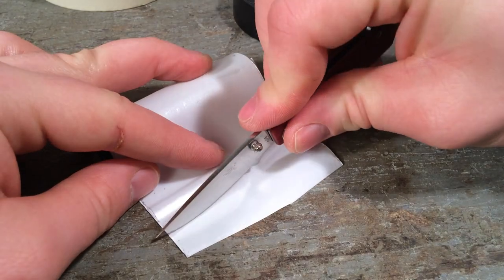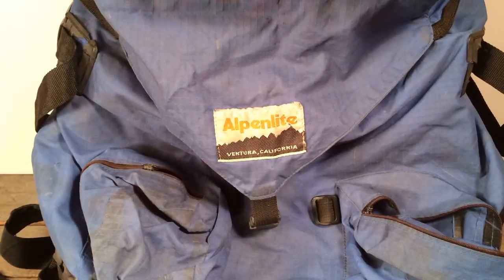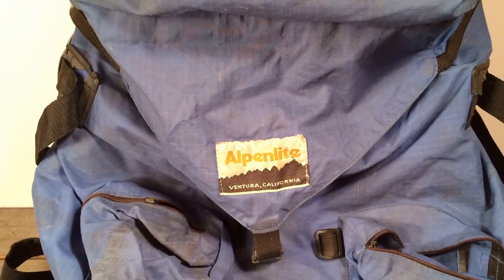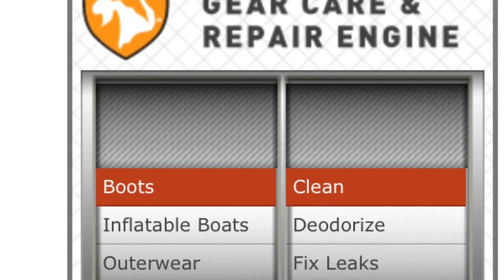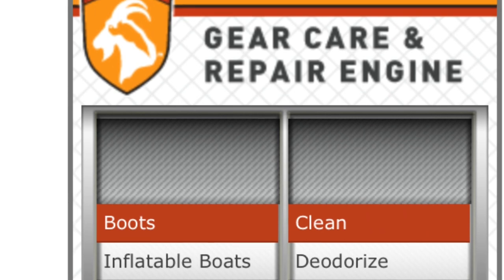I'll be doing some cutting and slicing tests, and then I'll show you how to use this tape to repair a tear in a backpack. I'll also show you how Tenacious Tape has been holding up in a repair I had to make on my down jacket. Lastly, I'll be talking about Gear Aid's useful related repair tips on their website and their interesting parent company.